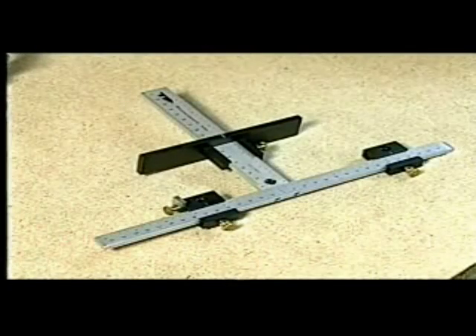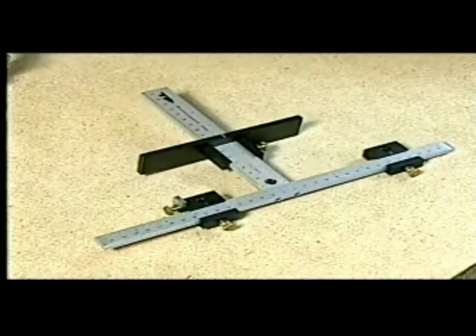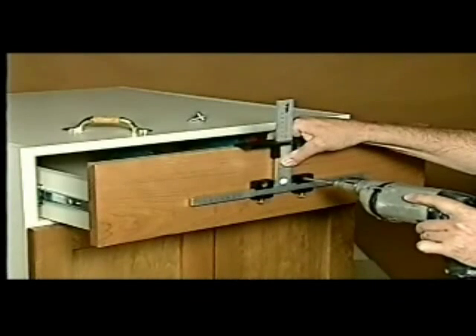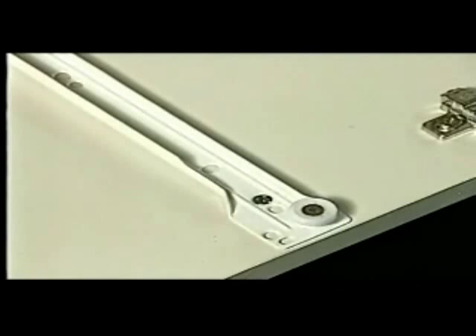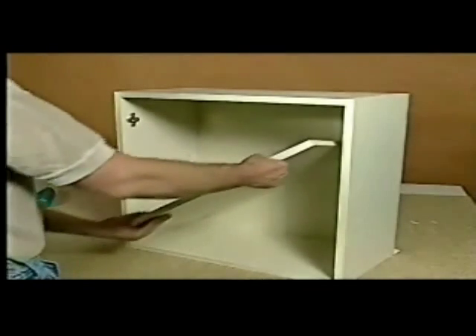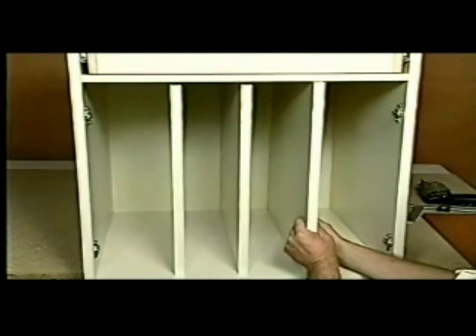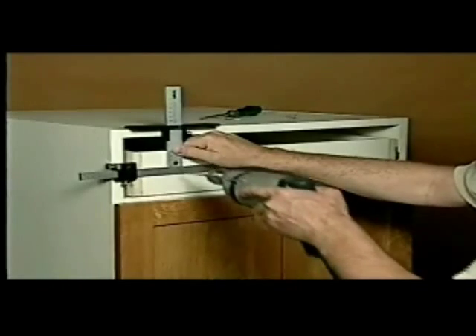This video is going to show you how the True Position Drill Guide allows you to quickly and accurately drill holes for a wide variety of cabinet hardware: holes for handles and knobs, hinges and drawer tracks, pull-out drawers, adjustable shelving, vertical partitions, and even holes into your drawer boxes to mount drawer fronts.